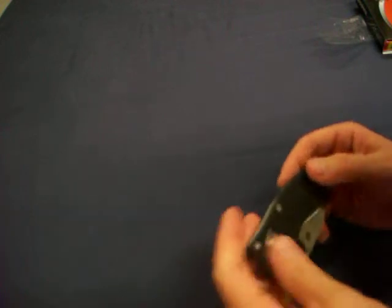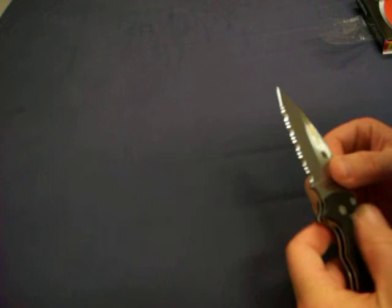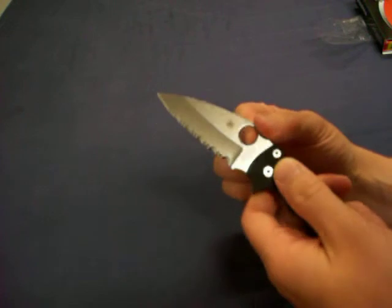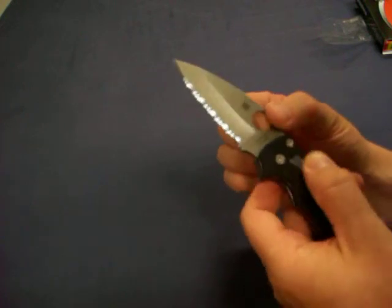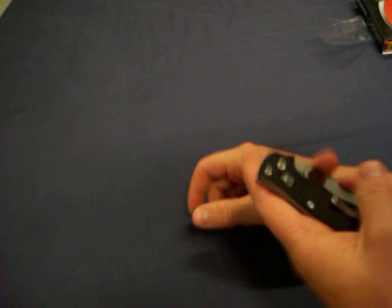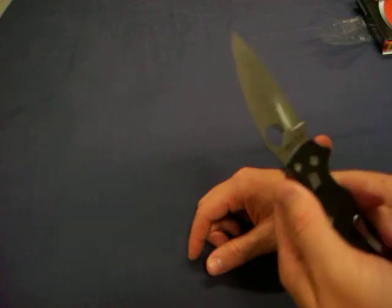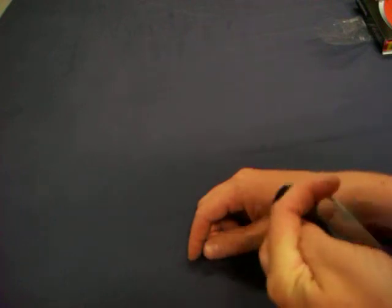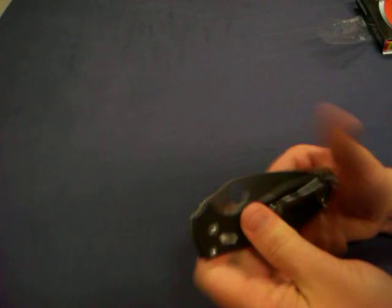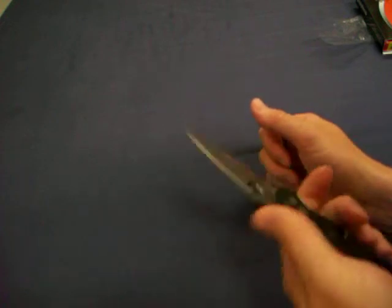The way this thing locks and unlocks is a totally different feeling from normal Spyderco stuff, and I can appreciate that. I'm just kind of playing with it, seeing how it works. I dig it. The G10 texture is amazing — grippy, yet refined, and just very adequate, I want to say. Great texture. It feels amazing.